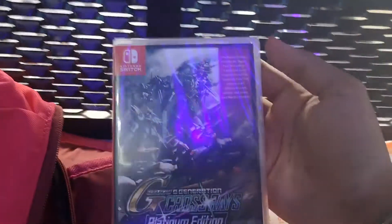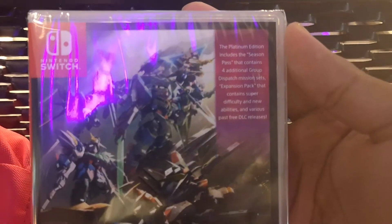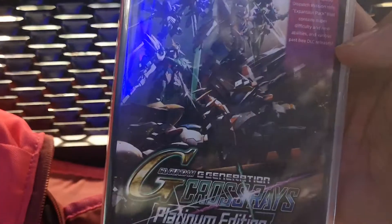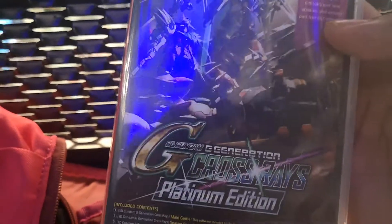They give you a season pass that contains four additional group dispatch packs, an expansion pack, and various DLCs — pass DLCs that have been given for the past few years that support Crossrace.